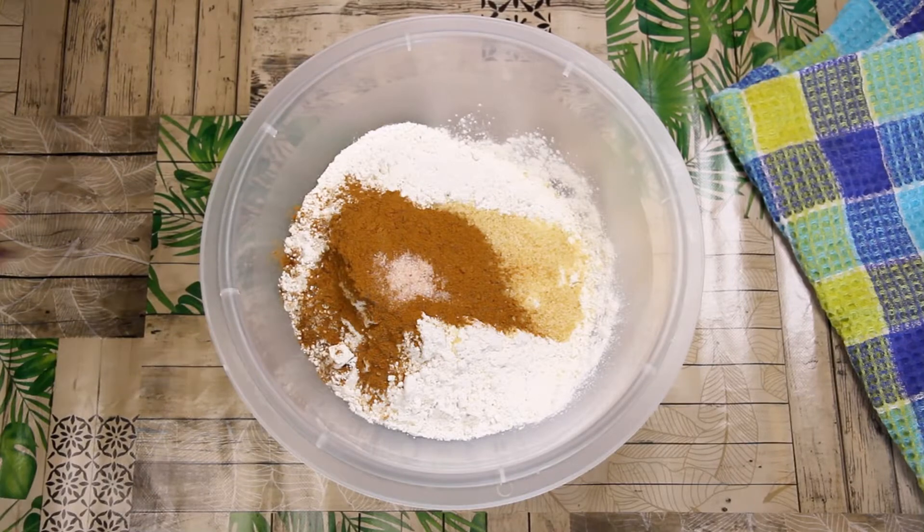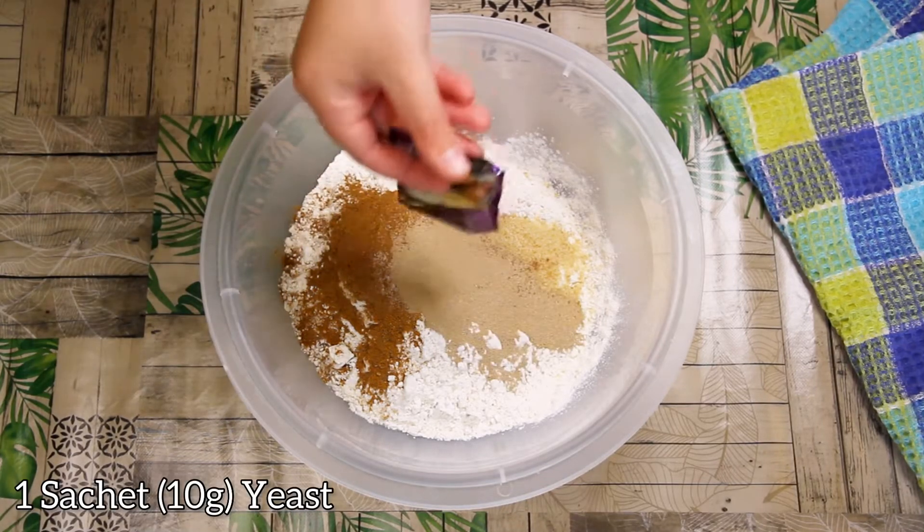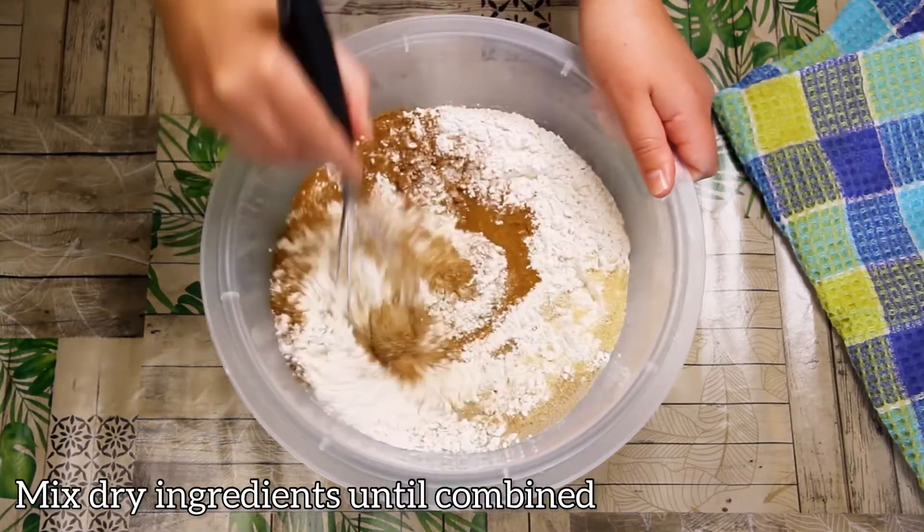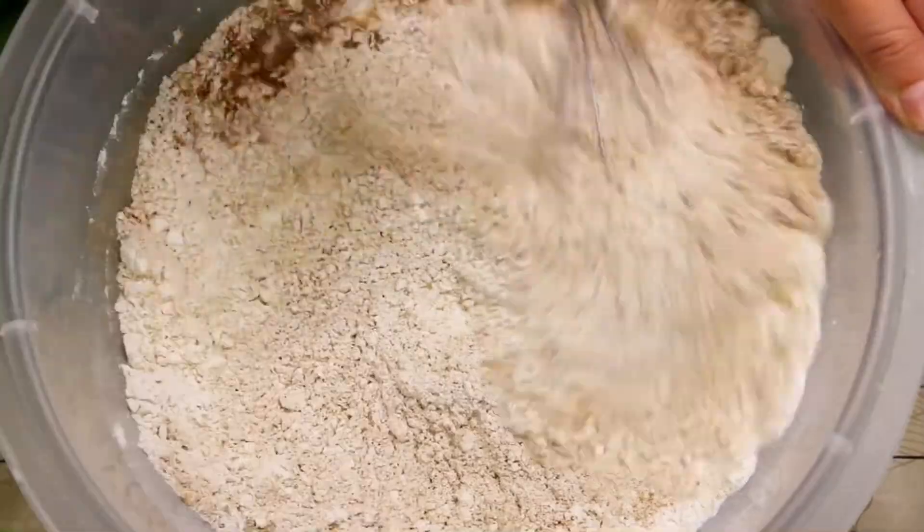Add a pinch of salt and 10 grams instant yeast. Let's mix all these dry ingredients together.